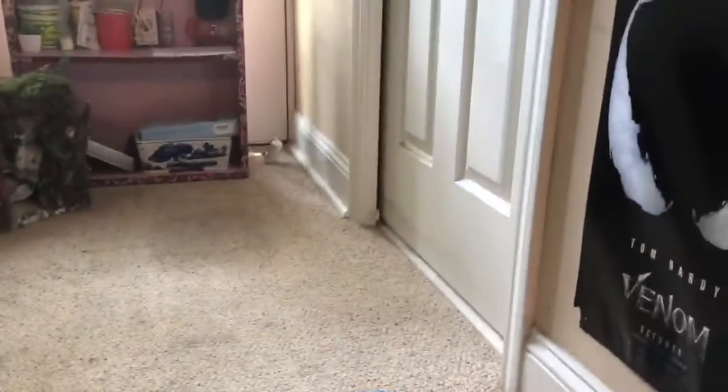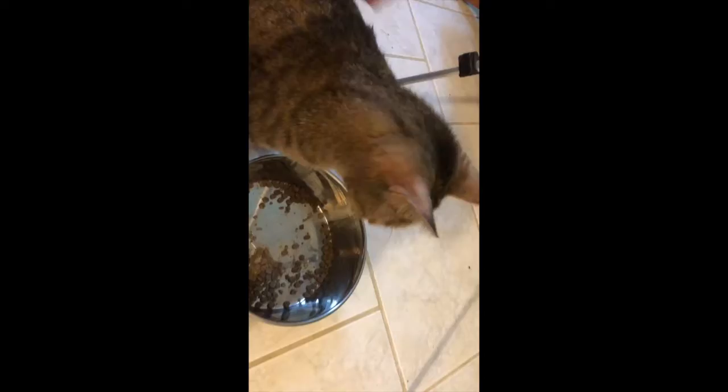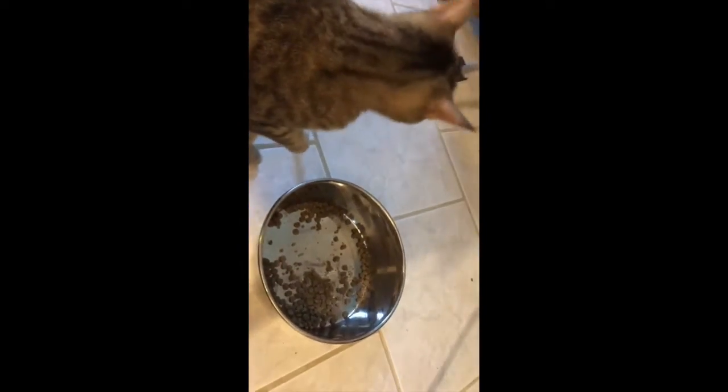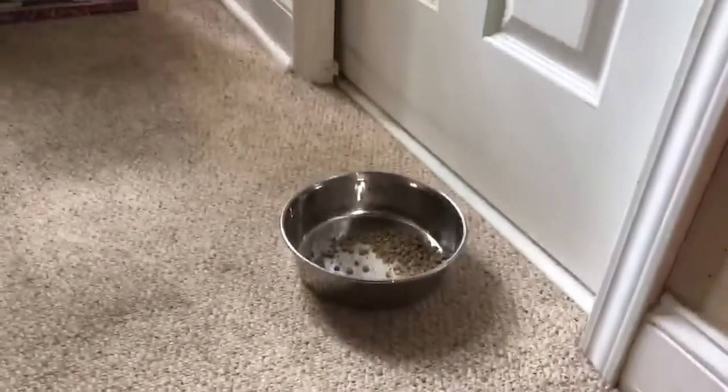Begin feeding the animals at regular times by the door that separates them. They still can't see each other, but they will gain an association between the other's smell and food. Bring the bowl closer to the door every time you feed them.